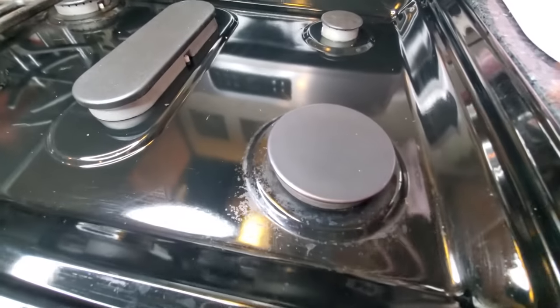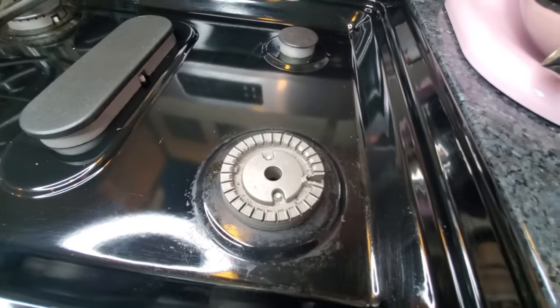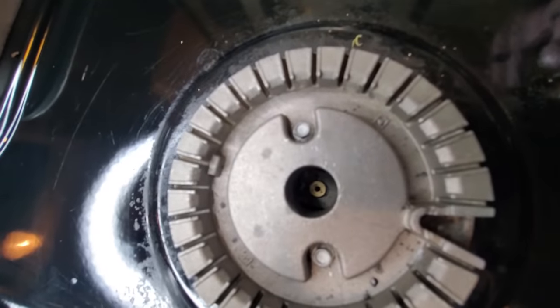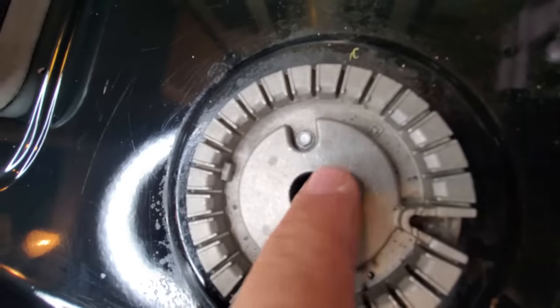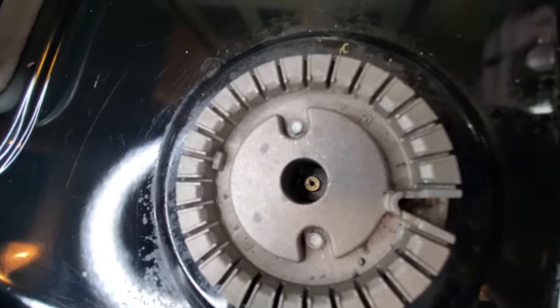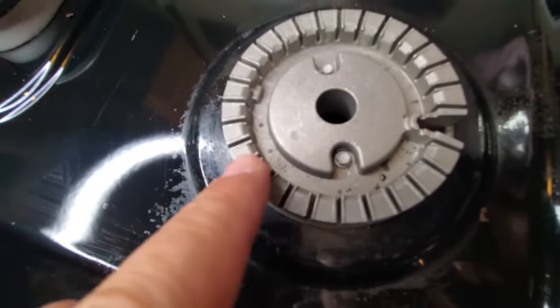On the top of most all gas ranges you have this little disc here. You can just pull this off to the side, and if you look down into the hole you see that little copper part right down in here. That's what's releasing the gas and bringing it up, and then the gas goes in here and gets trapped because this lid is on there.